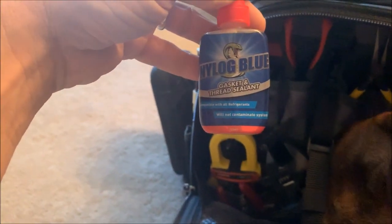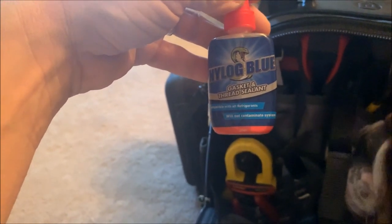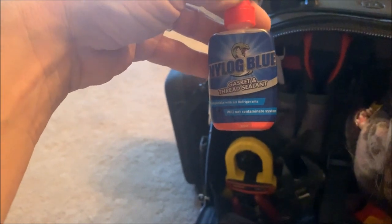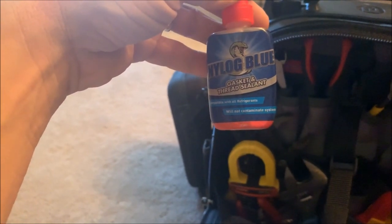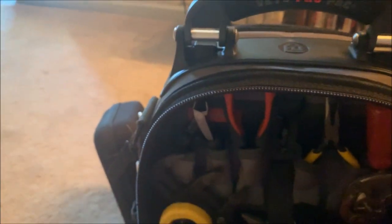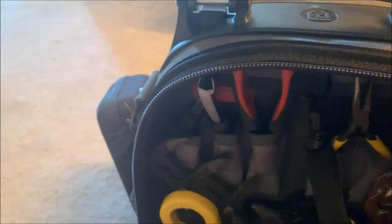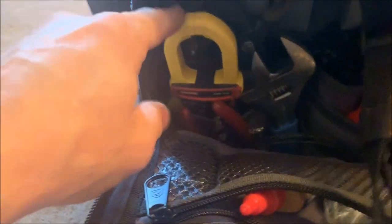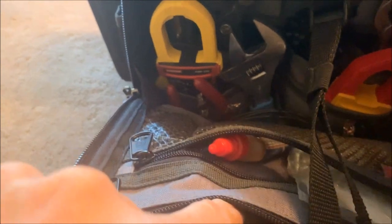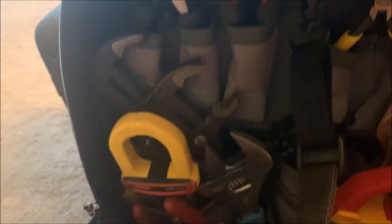Everybody's friend — Nylog. Good for the caps; caps will leak, service valves will leak. You put a little bit of this on the cap and tighten it down nice and snug — you don't have to kill it — and that'll keep them from leaking. It's also good on the flares too; I like it on the flares on the indoor units. I've got all my leads for this guy — the two normal L1/L2 leads and then the L3 lead for checking rotation on three-phase.